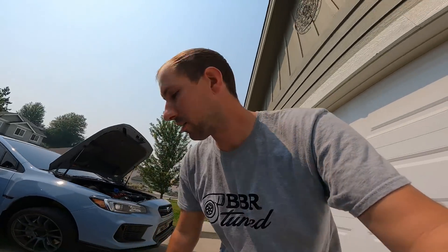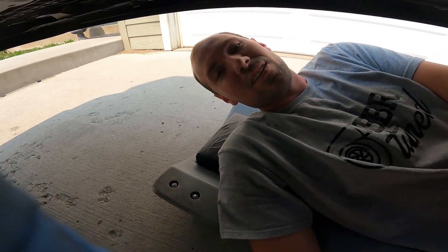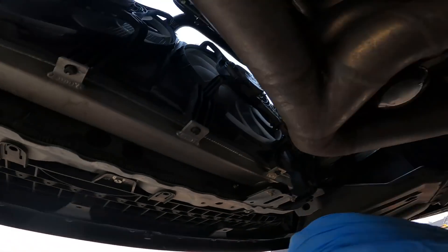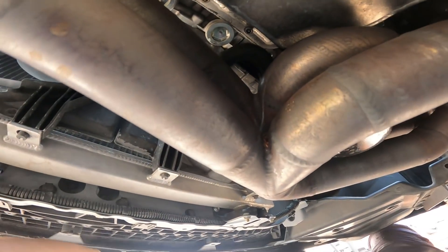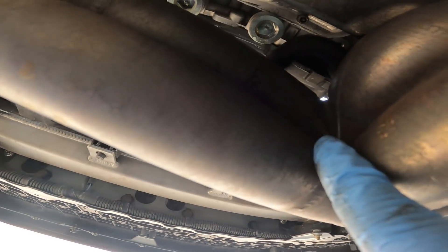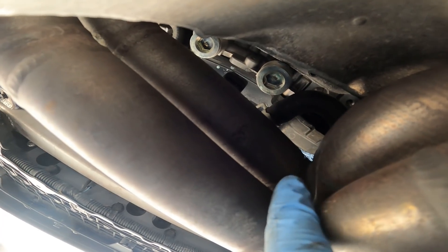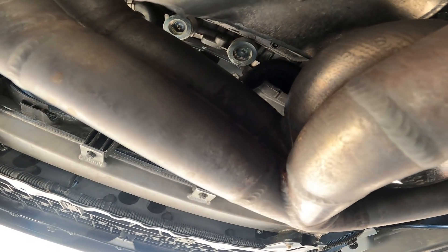I knew this thing had an exhaust leak - it just sounded too much like one, and it didn't sound like a header. I finally got down there and it was hidden on the inside of the runners. Let me creep under to show you guys - oh, this thing's freaking hot. We have our manifold twin scroll, right one and two pipe - right there, holy, that is a big crack! It's on that upper one and it is cracked so bad.